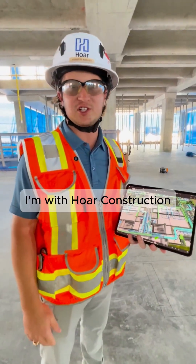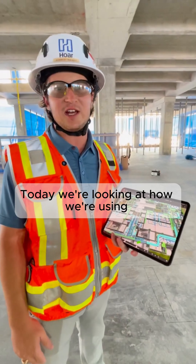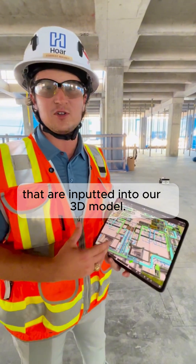Hi, I'm Forrest Walker. I'm with Moore Construction. I'm a superintendent out here at the Smith County Courthouse. Today we're looking at how we're using Duster Robotics Field Printer to lay out all of the items that are inputted into our 3D model.